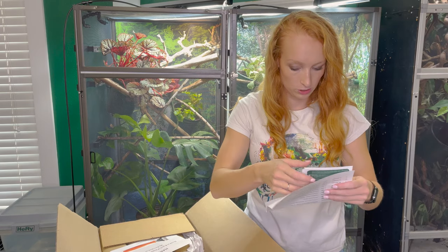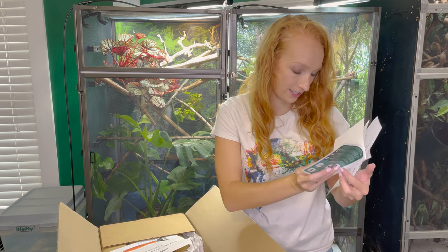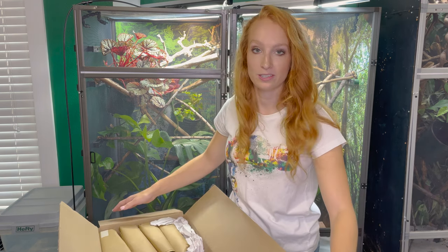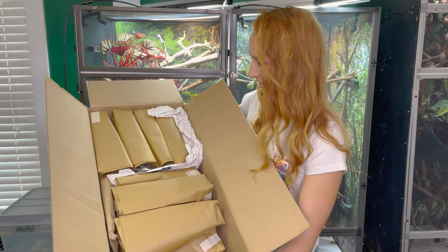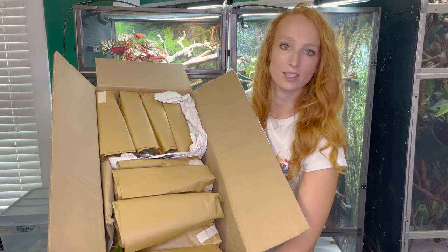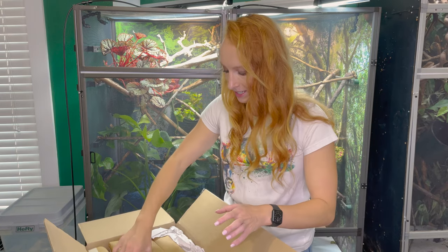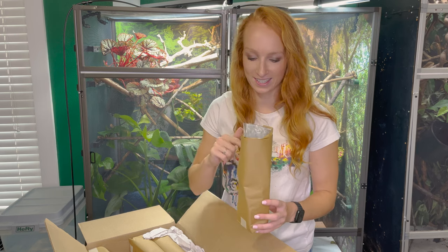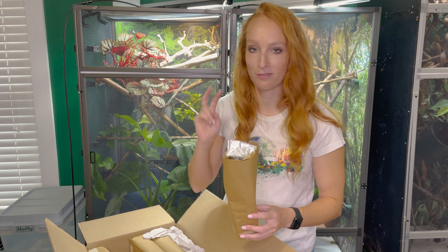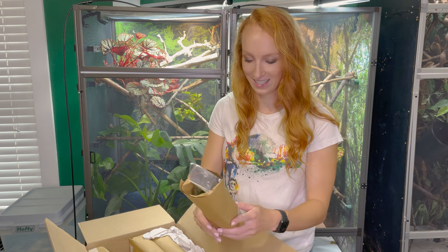We've got a packing list which I'm going to use to figure out which one of these plants is what. It looks like they also have some plant care guides, so that's nice of them to send that. It looks like they're packaged really well despite this box being toppled over — each plant is individually wrapped. I'm not a plant expert by any means, which means I'm not necessarily going to recognize what each plant is, and I will for sure butcher the pronunciation of pretty much all of these because they give them the scientific names.